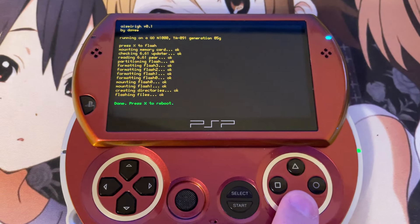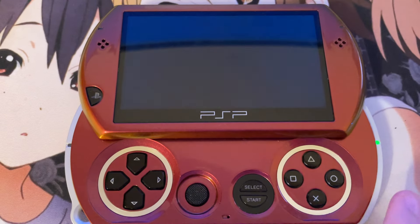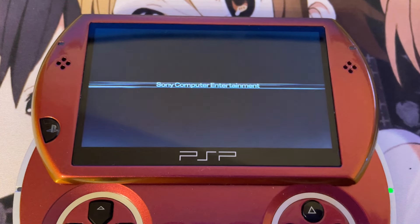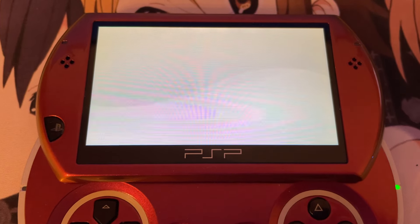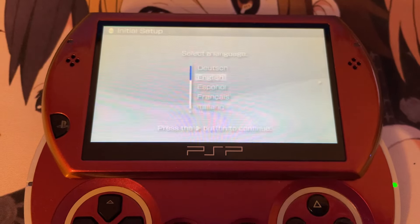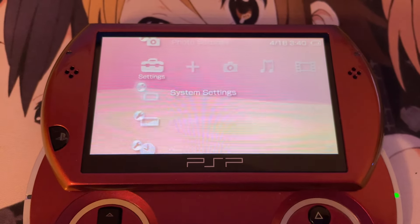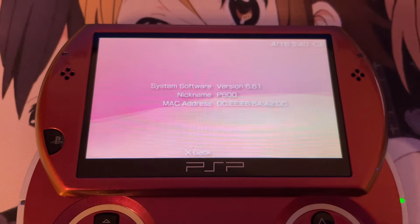This should hopefully reboot the PSP. If it doesn't, it should at least turn it off, and then you can manually turn it on. And there we go — it is booting. This is a Japanese PSP, that's why it defaults to Japanese language, but that doesn't matter. It restored the system software on the PSP, and now it's running version 6.61 — this is the official Sony firmware.